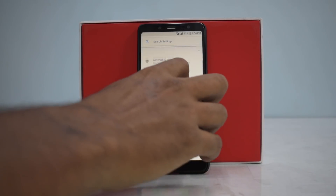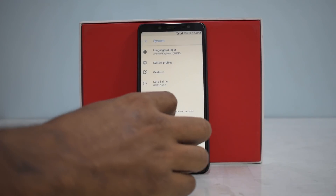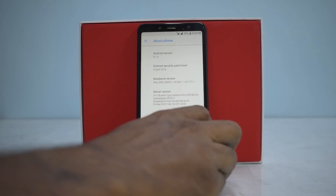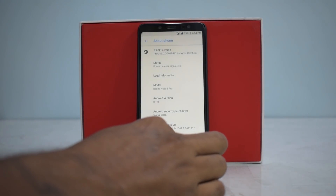Going into the Settings menu — System — About: this is Android 8.1.0, baseband and everything is present, build number and all. Let's have a look at the Android Oreo easter egg — there you go.